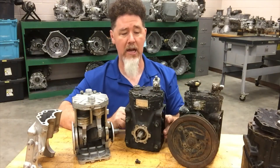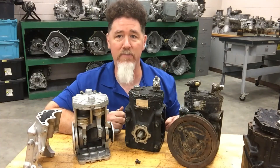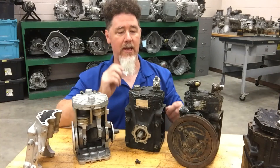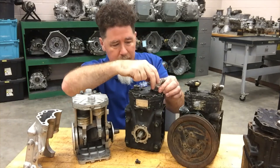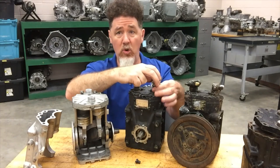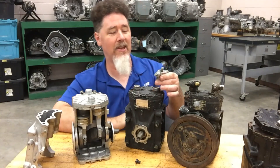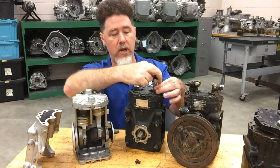What's also nice about that is if I wanted to — say I have an old system that has four to five pounds of refrigerant in it, an old 70s vehicle — I could front seat both the valves and take off this fitting. The refrigerant stays in the hoses, in the condenser, and inside the evaporator. So if you have to replace the compressor itself, it's kind of a nice way of doing it.